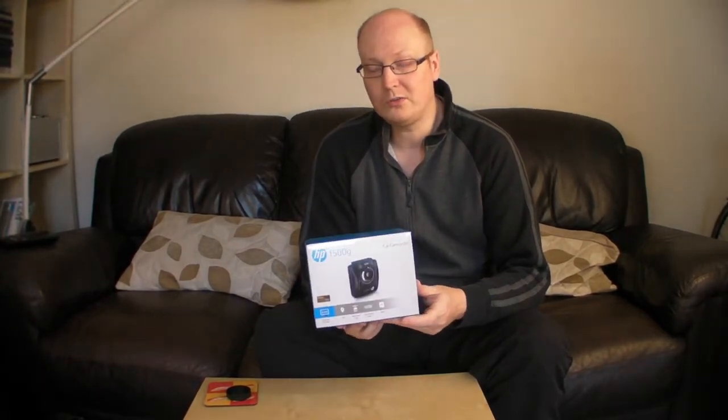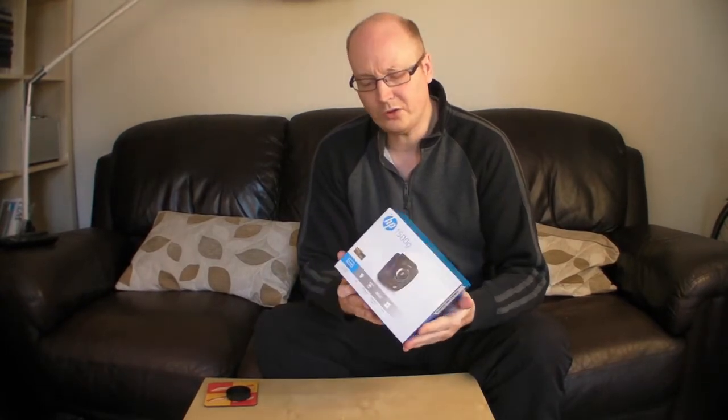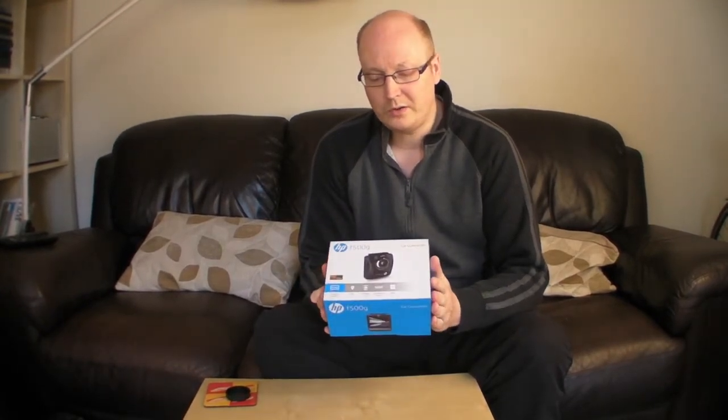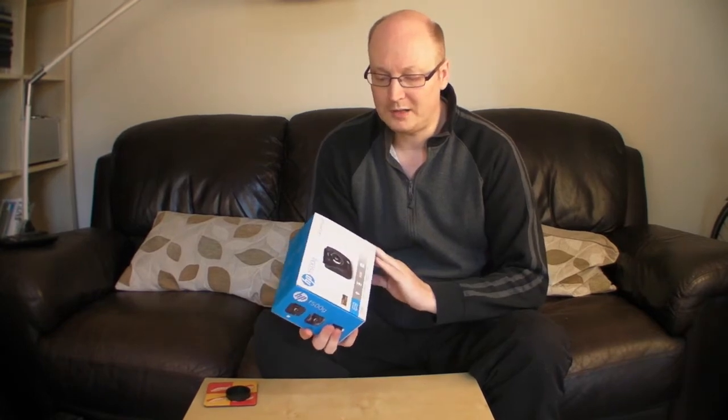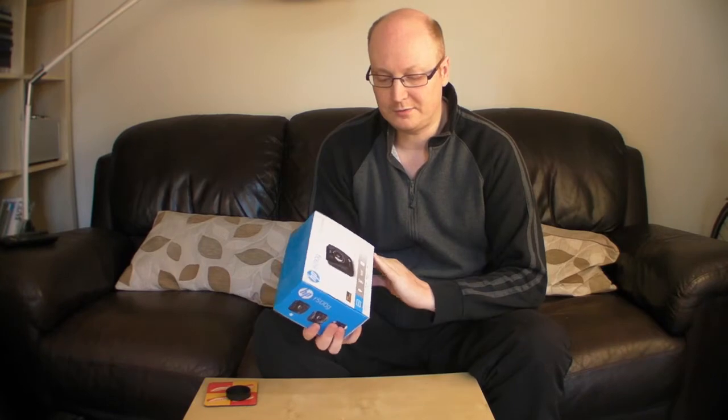There are a lot of cheap brands out there, but you want to be careful which ones you go for because you want something that's decent quality. This, which we're going to review at some point, will set you back £100 off Amazon and it's basically at the higher end in terms of its capabilities.